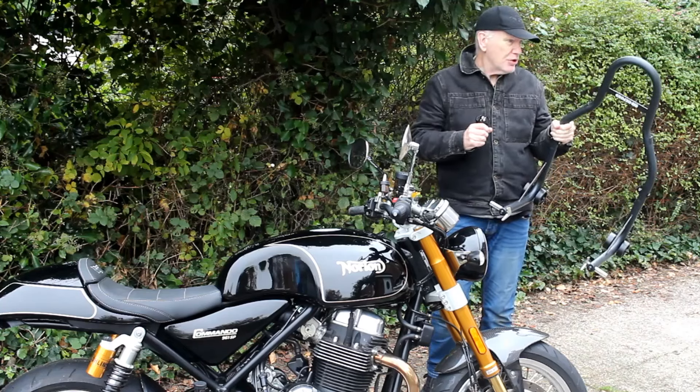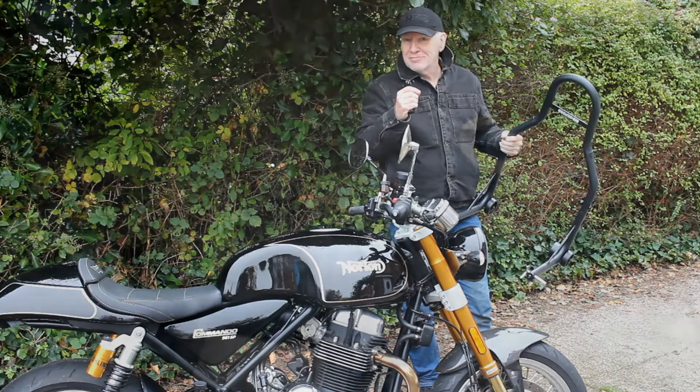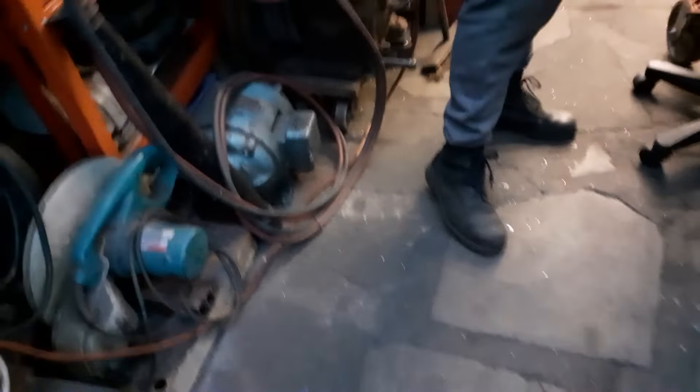We'll carry this over to Jeff's workshop where hopefully we can slice this thing in half and widen it by about 18 millimeters. Right, so we just cut that in half with the angle grinder. Jeff managed to set fire to his pants, but apart from that all is well. So there we go — that's in half.